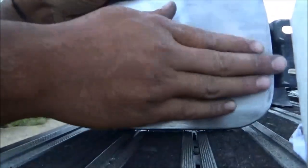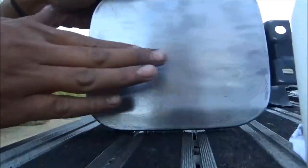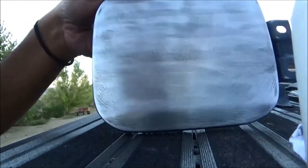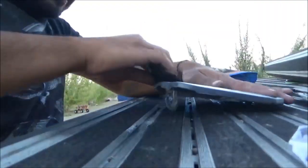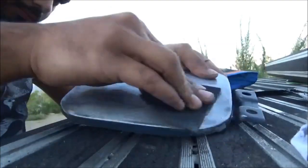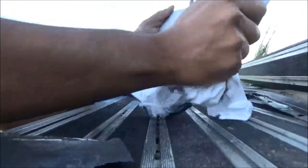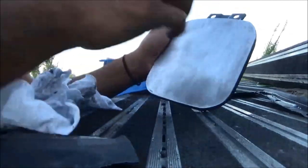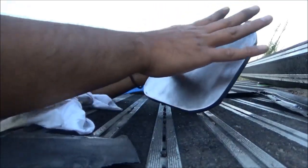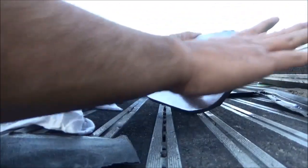I've never done this before, so it feels smooth, but it felt smooth the first time too. I'm sanding it a little bit more and then going up in grit. It still feels pretty smooth - it doesn't feel very bumpy, but it could be my fingers, they're completely feel-less. I can't feel anything. I guess it feels kind of bumpy there.